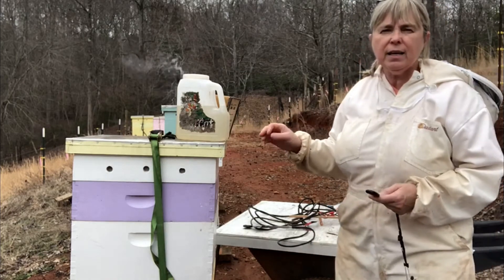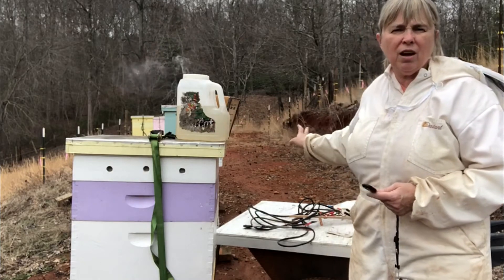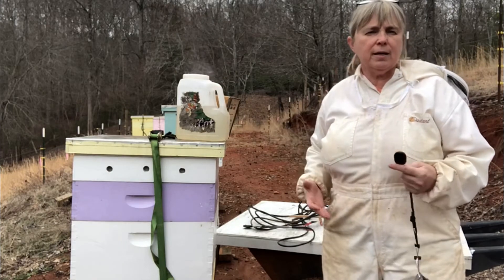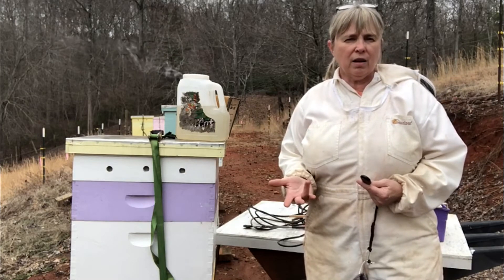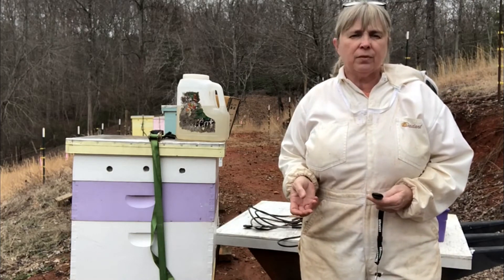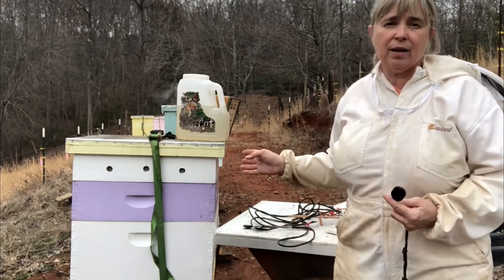What I'm going to be doing today — I have some internal feeders that I've put in the colonies. I'm going to be adding some sugar water to my feeders, not trying to push the bees and give them a lot of syrup, but just trying to give them a little bit. And while I'm up here I'm also going to do an oxalic acid vaporization because you will have mites that have lived over the winter in the hive.